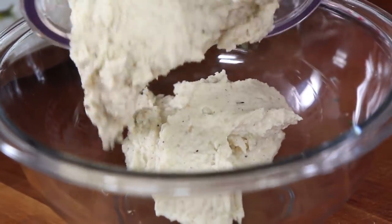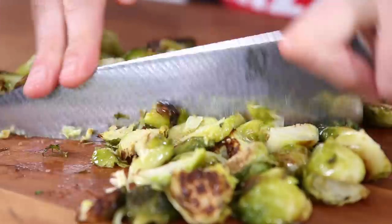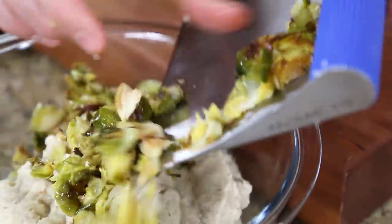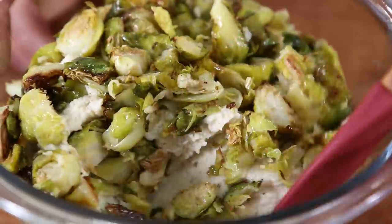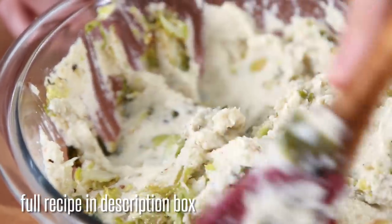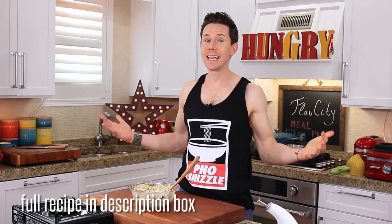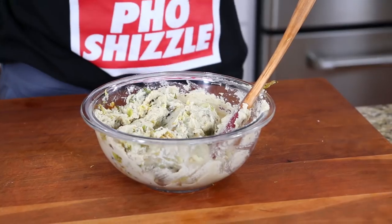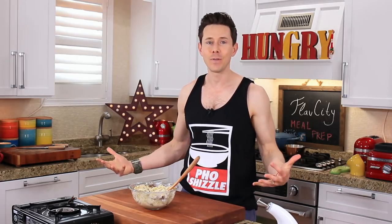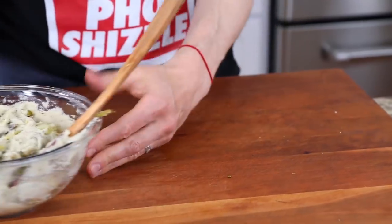I'm going to transfer the mixture to a clean bowl, then take the roasted Brussels sprouts, give them a chop, and then add them to the bowl and fold the Brussels sprouts into the cauliflower until it's nice and incorporated. If you're trying to get little Timmy to eat his vegetables, this is the way to do it — he ain't going to know he's devouring like five servings of vegetables, including Brussels sprouts. This is done. Let's push that aside and cook the chicken.